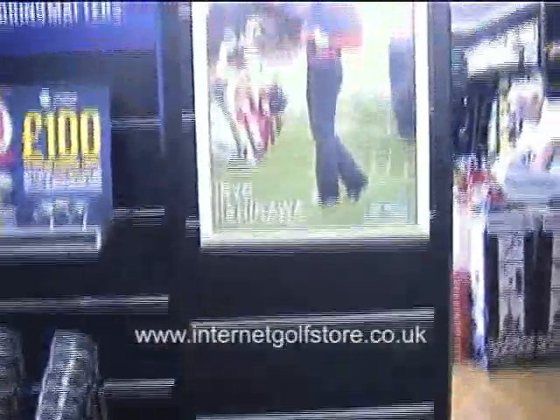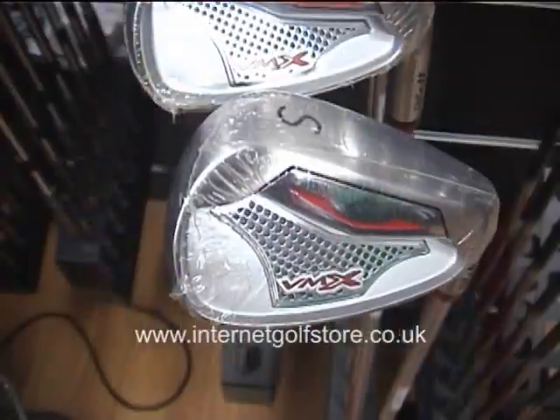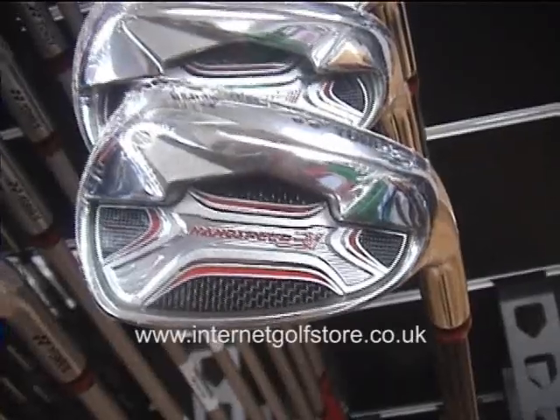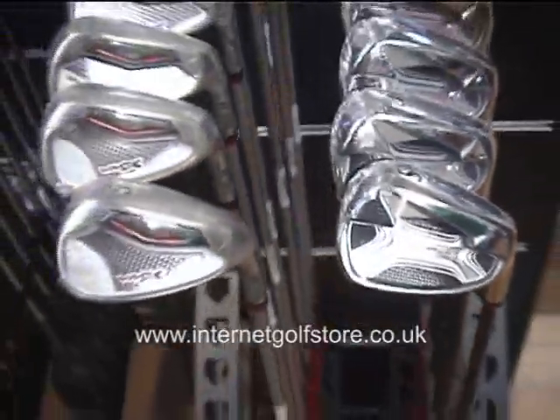I'm here today at the Internet Golf Store to find out about Yonex irons. We've got two ranges: the VMX and the Nanospeed 3i, and David's going to tell me a bit about them.